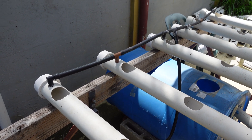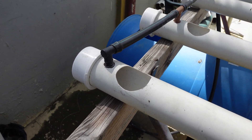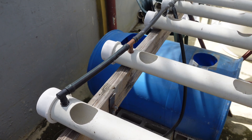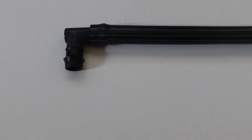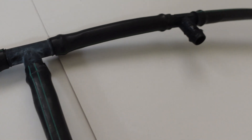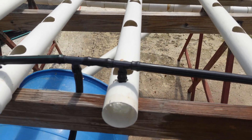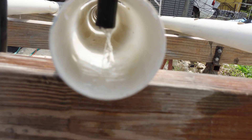It was constructed using 2-inch PVC pipe. I cut the holes for the net cups using a jigsaw, as I did not own a hole saw at the time. 3-quarter inch holes were drilled to accommodate the barbed fittings. The half-inch tubing that feeds the system is fitted with barbed elbows on the ends and barbed tees in between that fit into the 3-quarter inch holes in the pipe.